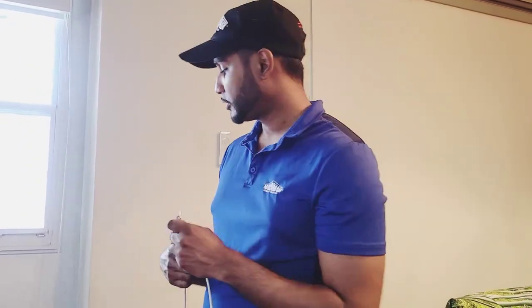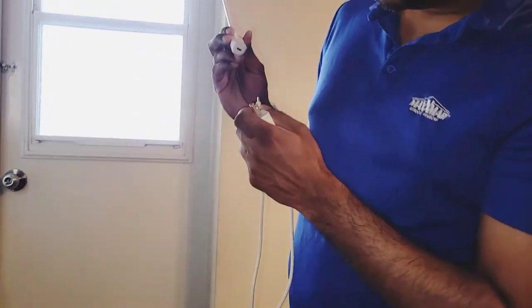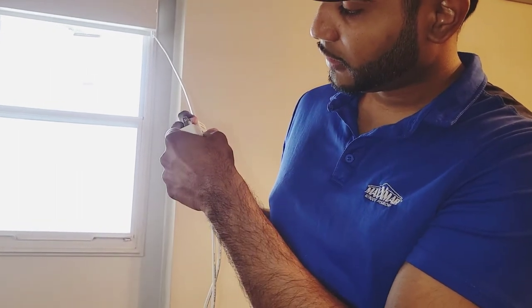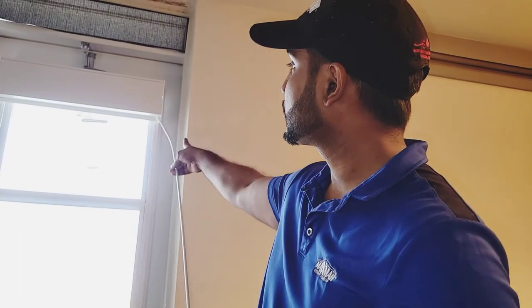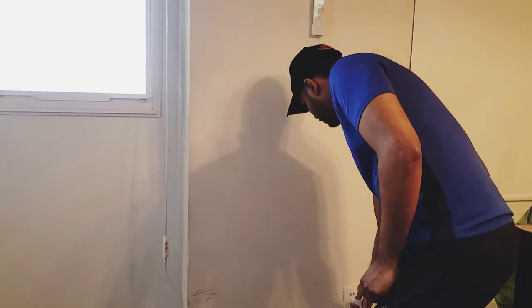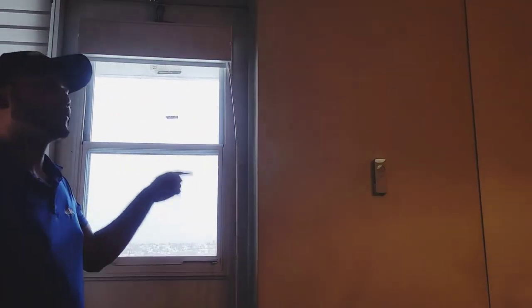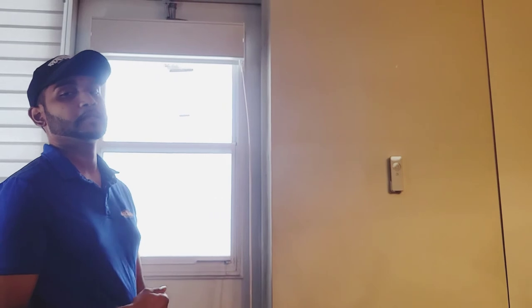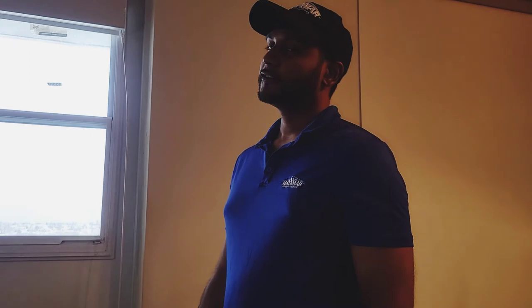To charge the wand, at the bottom there is a port. Plug the charger directly into the wand, but make sure the wand is attached to the port at the top of the blind first. Then connect the charger to the charging port. Check the blind — if the red light is on, it needs charging. Most times it won't be on because it's fully charged. Just leave it to charge and it should work fine.